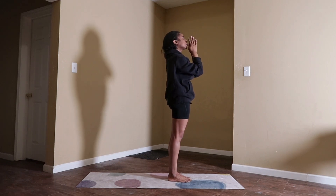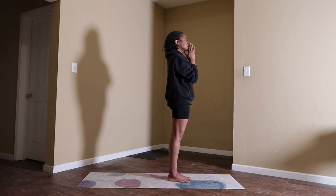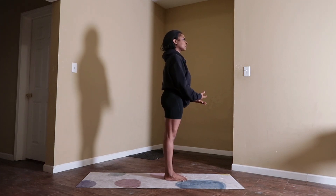Close your eyes. Take a moment to set an intention for your practice — anything that inspires you or a goal that you may have. Seal that intention with a big inhale through your nose and a big exhale out of your mouth. And we will begin sun salutation A.